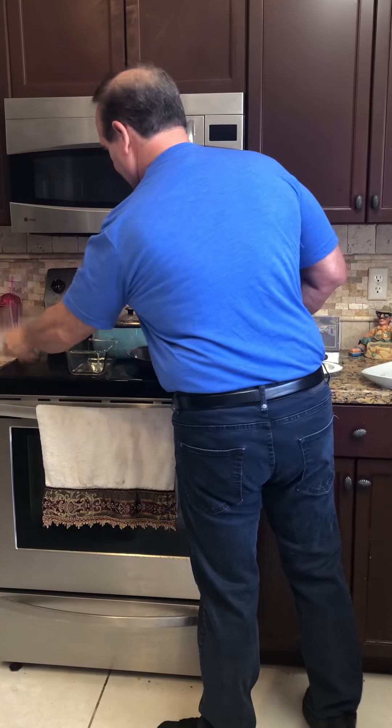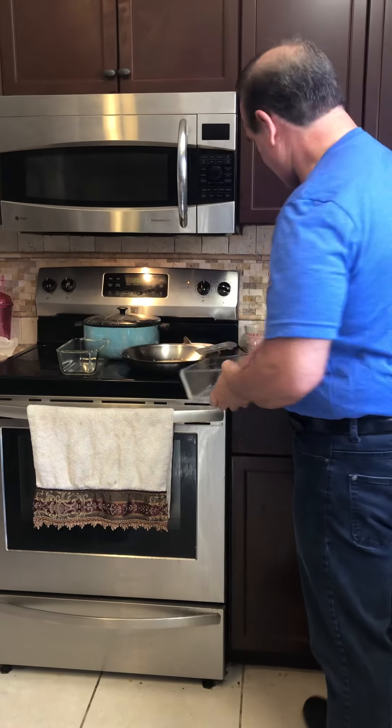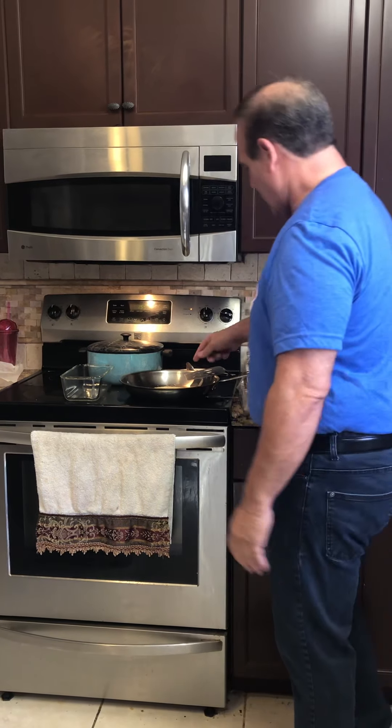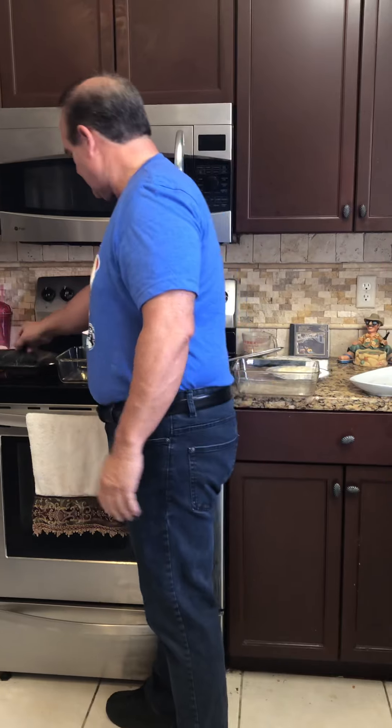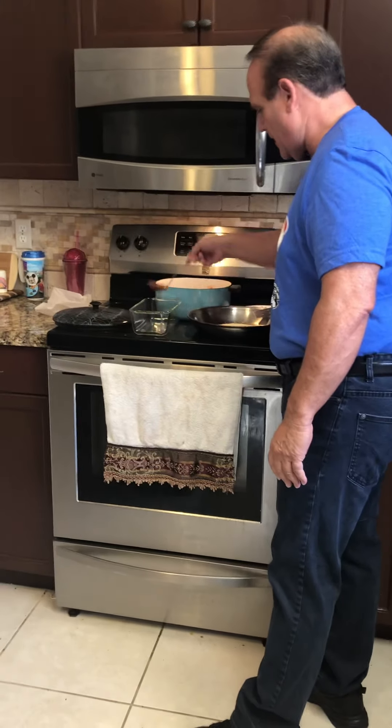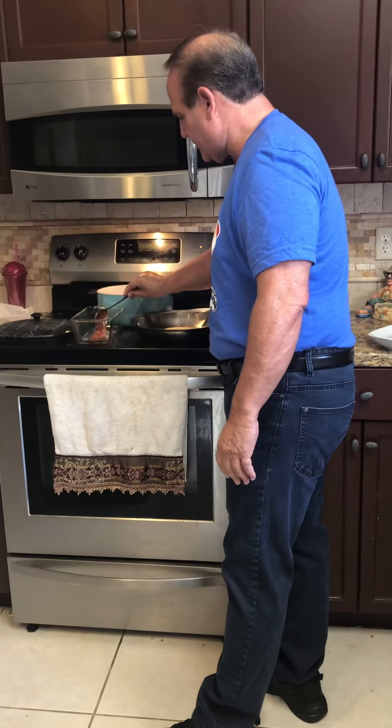We're going to plate it in here because it's easier to plate, and then we're going to transfer it. While that's cooking another second, I'm going to put a little bit of sauce on the bottom — pre-made sauce. Any kind of sauce you have is fine.